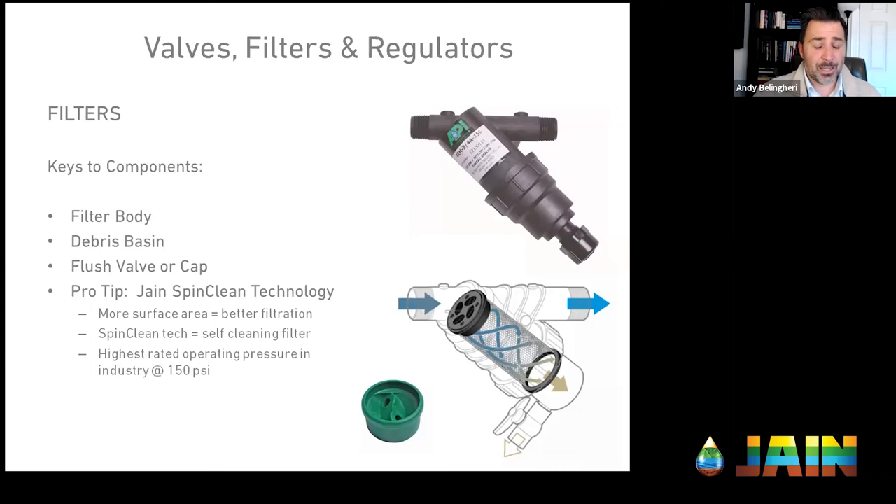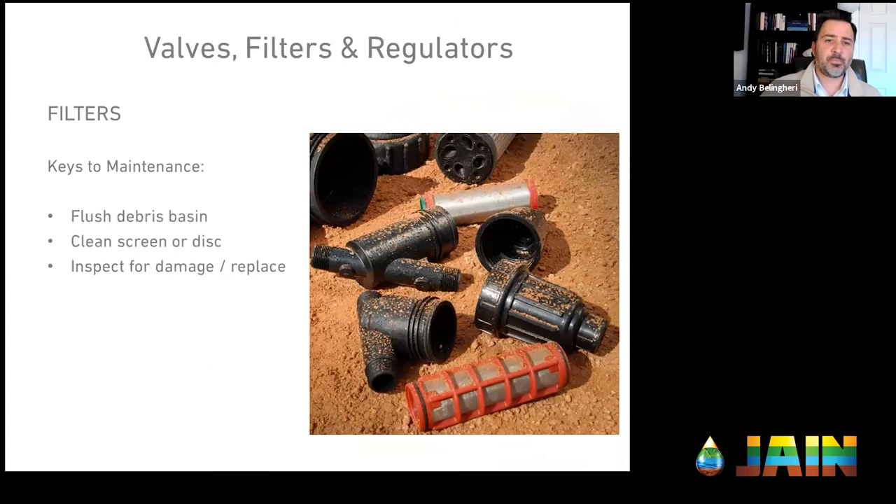Maintenance keys for filtration: flush the debris basin, clean the screen or disc, inspect for damage, and replace the screen or filter body if cracked. Or just use a spin clean filter that cleans itself. Depending on water quality, you might do this weekly, monthly, or quarterly — but it must be part of your ongoing process.